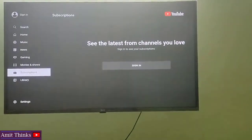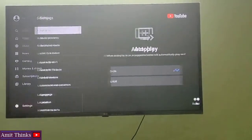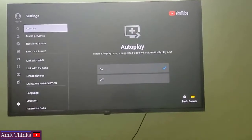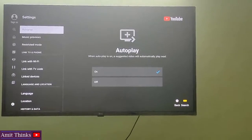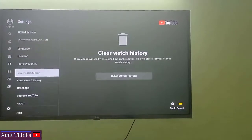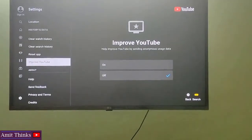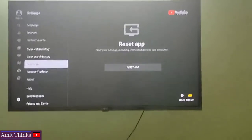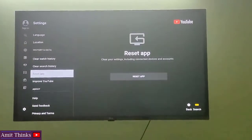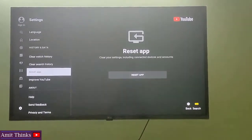Your subscriptions will only be visible if you sign in, so I just need to sign in with a Gmail ID on this YouTube. Let's go to Settings. From here you can switch autoplay off or on. You have other options like changing the language, location, clearing watch history, clearing search history, and other options are visible. You can also reset the app if you want a fresh installation of YouTube.